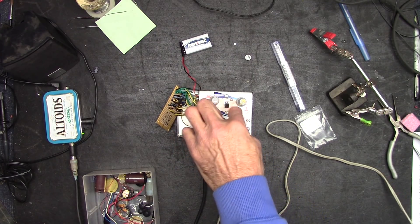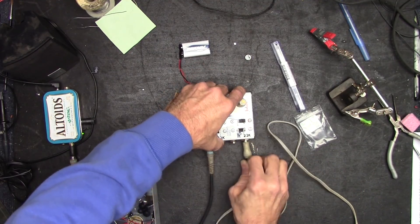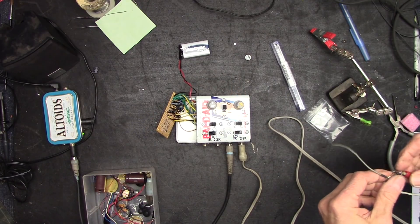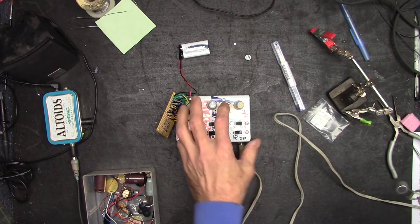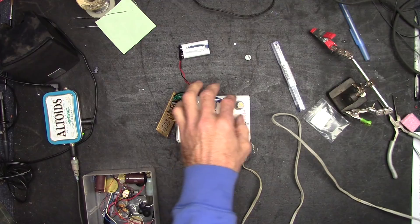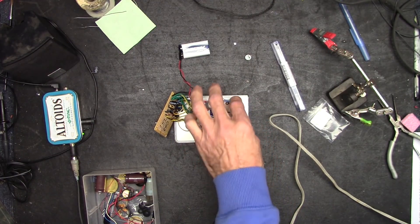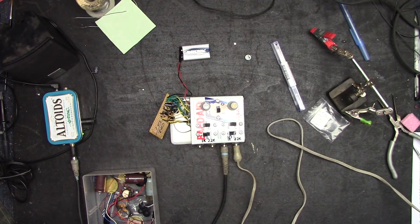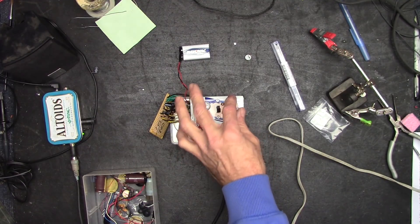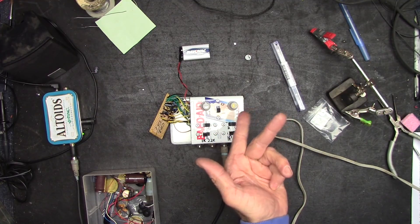That takes care of channel one — let's check channel two. Switched over. Awesome, funky mic — looks like I had some bad components in that kit, whatever, it was only $7.99. Hello, hello — we've got some wicked feedback there. Got some intermittency going on somewhere. Plugged into channel two — yep, we're there. Whoa, hello!